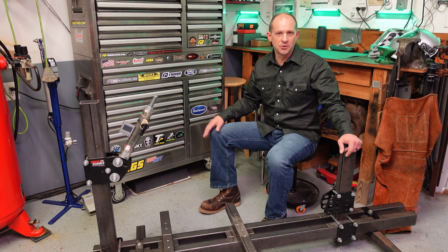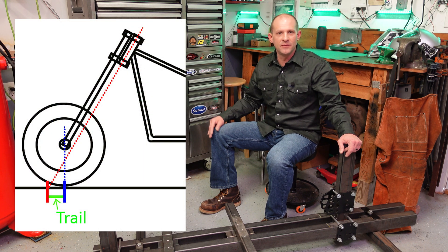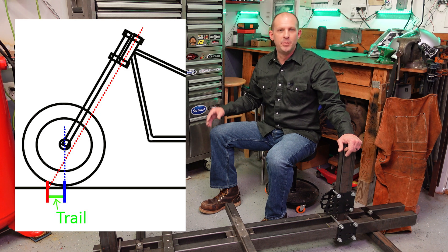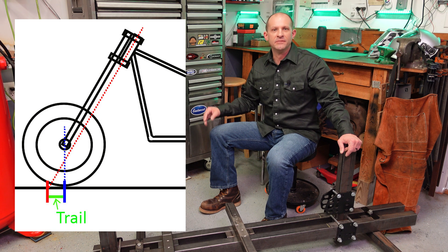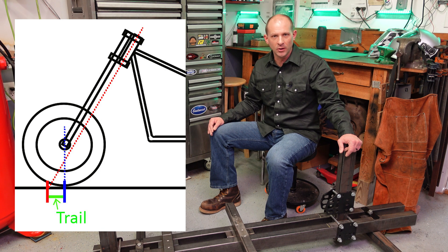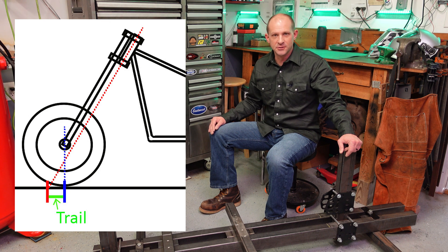Next, let's talk about trail. If you put an imaginary line through the center of your steering neck parallel to the floor and put a mark, then use a large square to find the point directly below your front axle and put a mark, the distance between those two points is the trail.